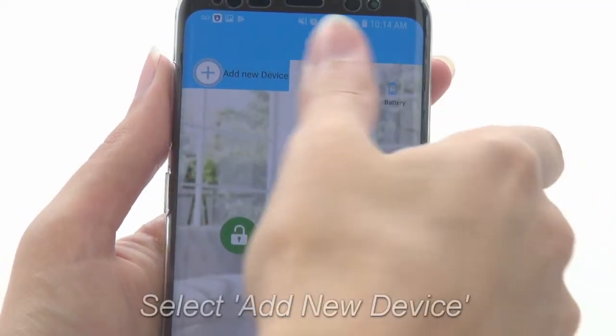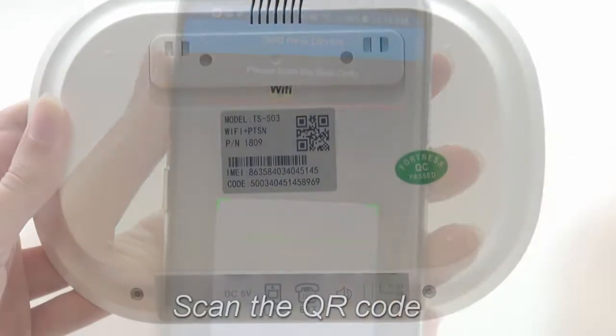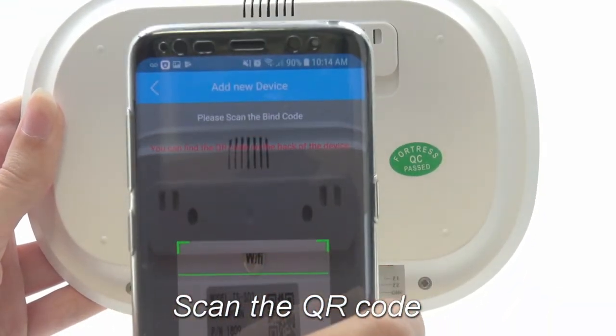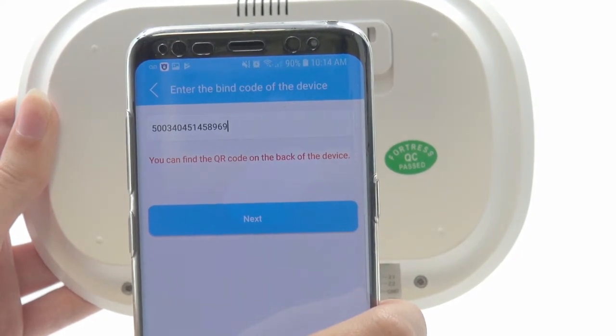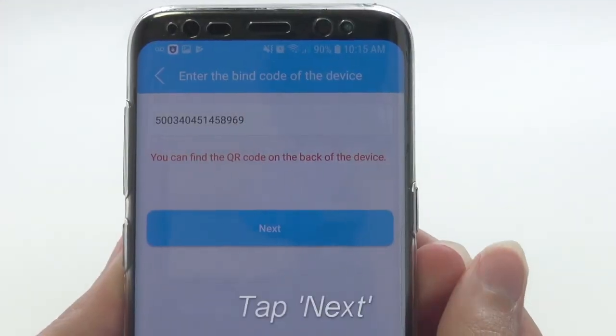First, open the My Fortress mobile app and tap Add New Device. Now scan in the QR code from the back of the main panel. Alternately, you can type the code into the app manually. Once the code is entered, press Next.